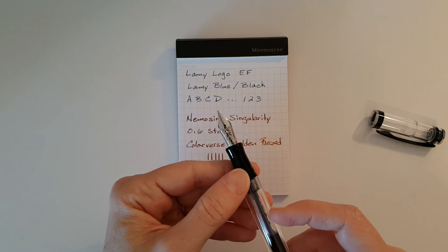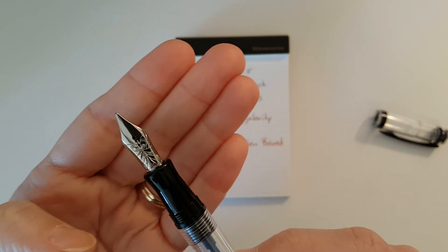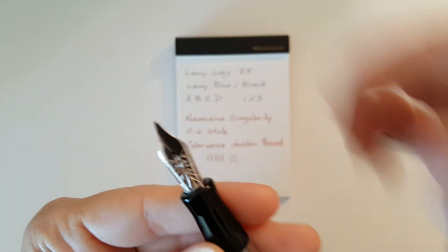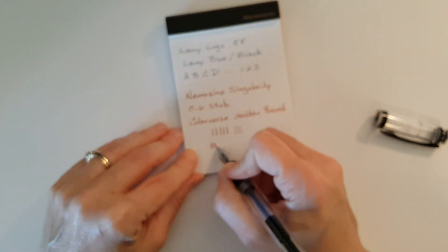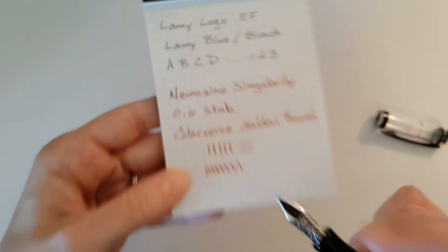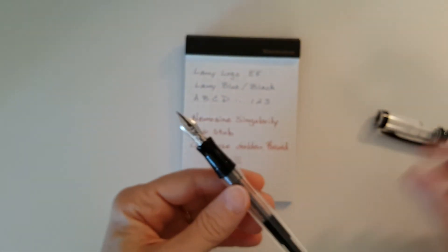Overall first impressions — this Nemosine 0.6 stub is my new favorite nib. Let me see how smooth it is... yes, smooth. And it's a pretty nib with the butterfly on it. This is my new favorite pen.